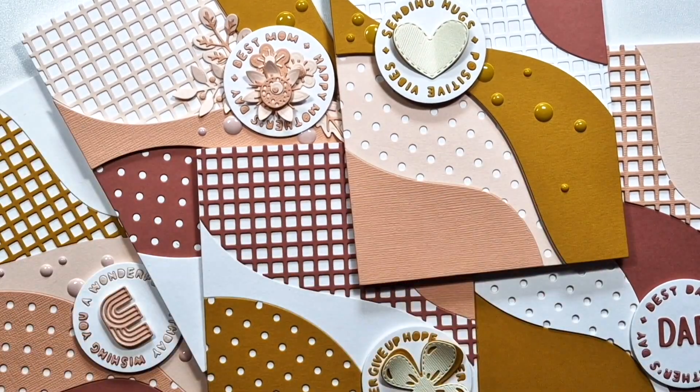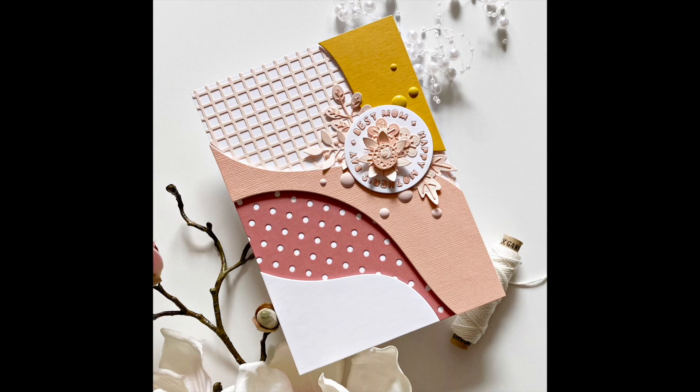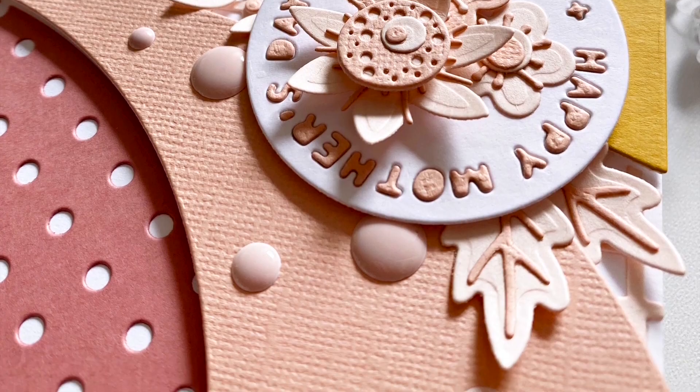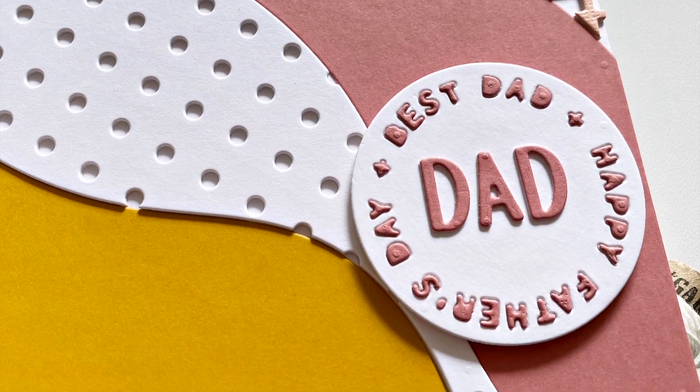I hope you like this one and I hope I could give you some ideas — different ways to add a little bit of embellishment. Thank you very much for watching and I hope to see you next time, bye bye!